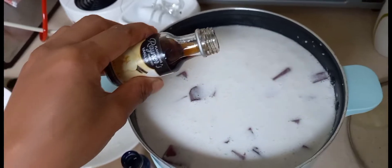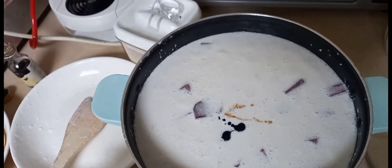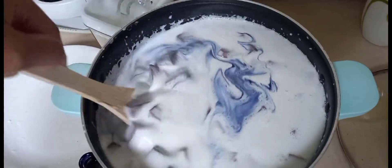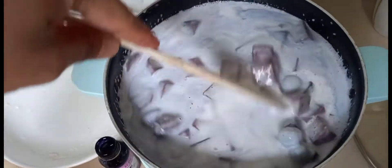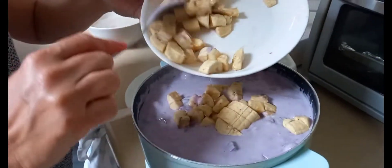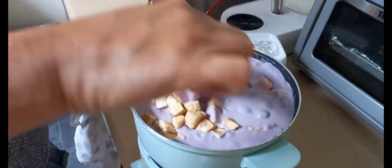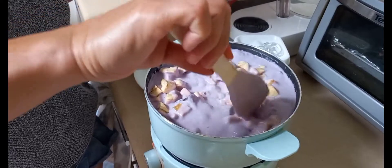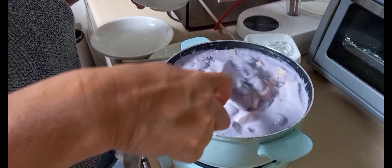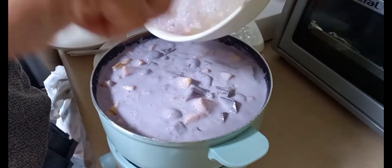Ayan guys, nalagyan natin ng sampung saba. And ito din, nalagyan natin ng sampung ube. So ayan, nalagyan na ng purple. Kumukulo na, and bilogin na natin yung ating saba. Ayan ang lapot na siya — ilalagay na natin yung sago. Para maluto, mamaya na kaya. Kasi para maluto na siya ng lahat — luto na, ganyan na siya kalapot. Super lapot na. Ilagay na natin yung sago, kasi yung saba madali lang maluto.